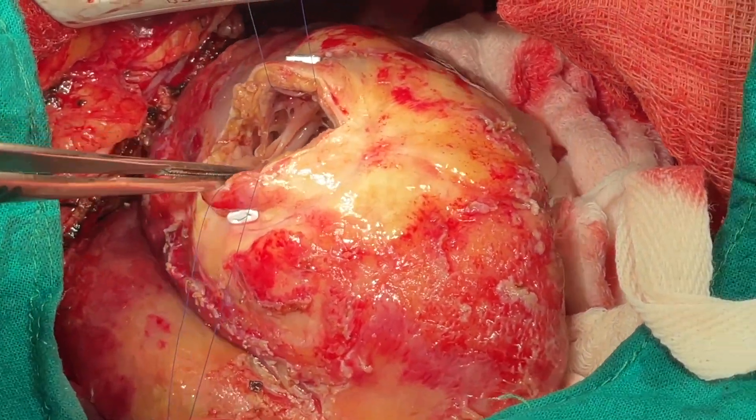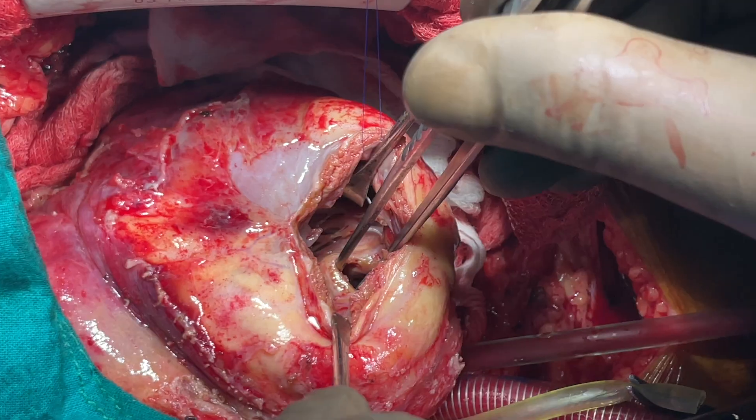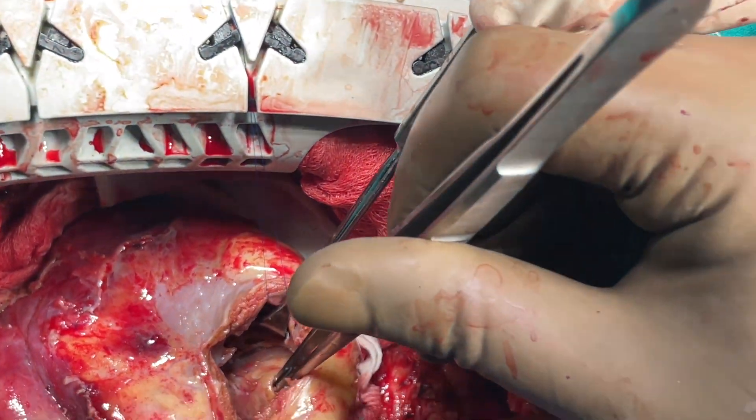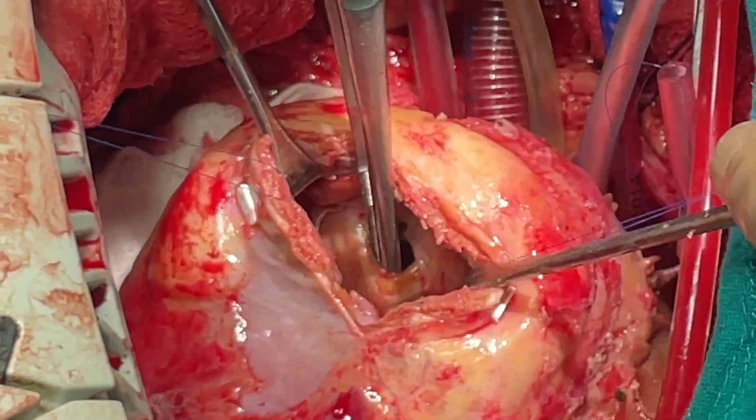The myocardium was inspected for the extent of infarction and the VSD was subsequently identified. Note that the myocardium surrounding the defect is infarcted and the edges of the defect are very friable.